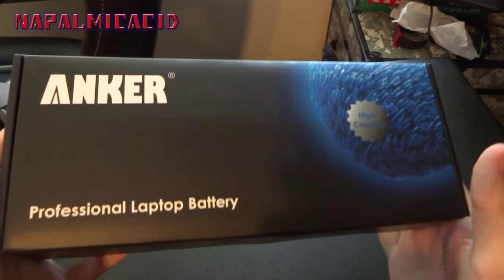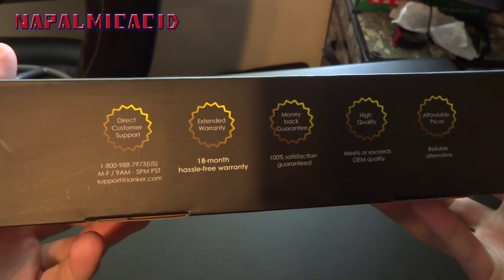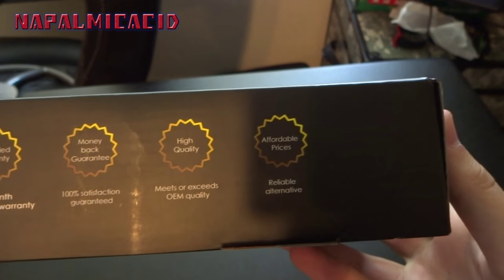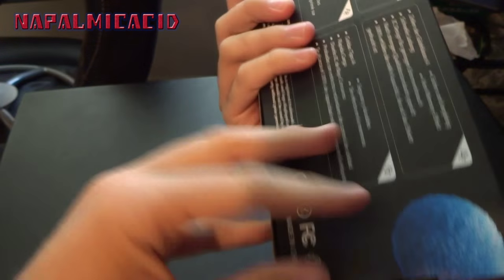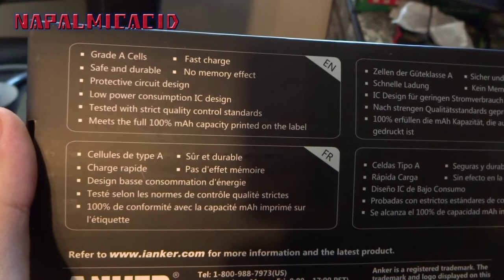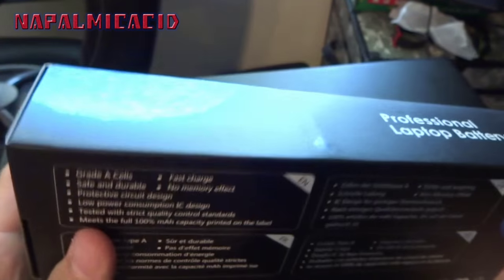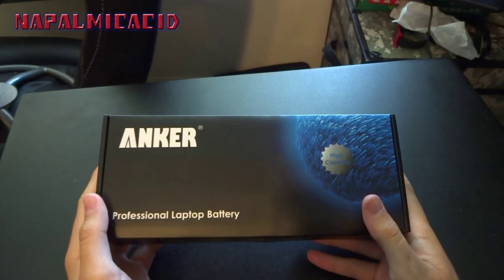It's made by Anker, or whatever that symbol is. It says: professional laptop battery, extended warranty, direct customer support, money-back guarantee, high quality, affordable prices. On the back: grade A cells, nine-cell battery, safe and durable, fast charge, no memory effect.